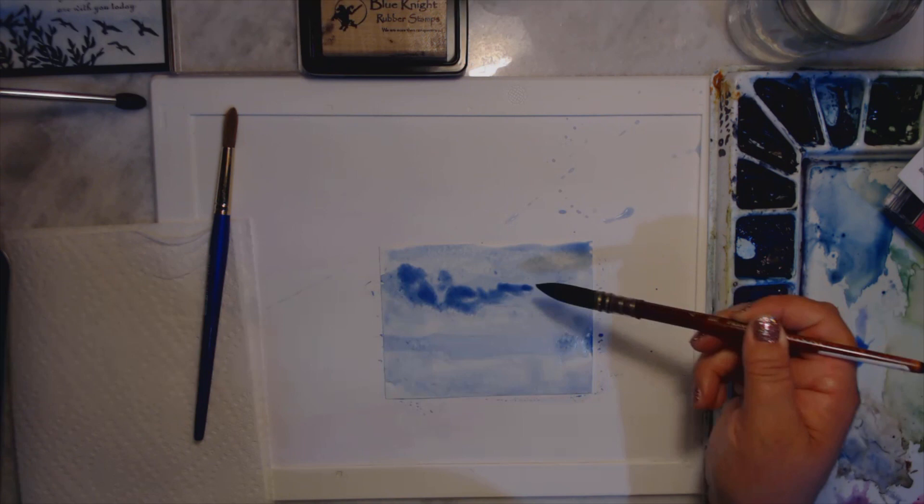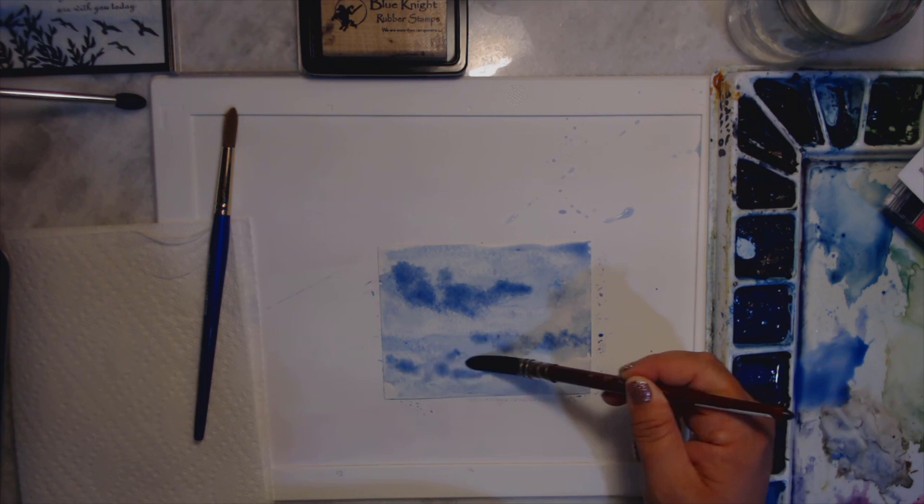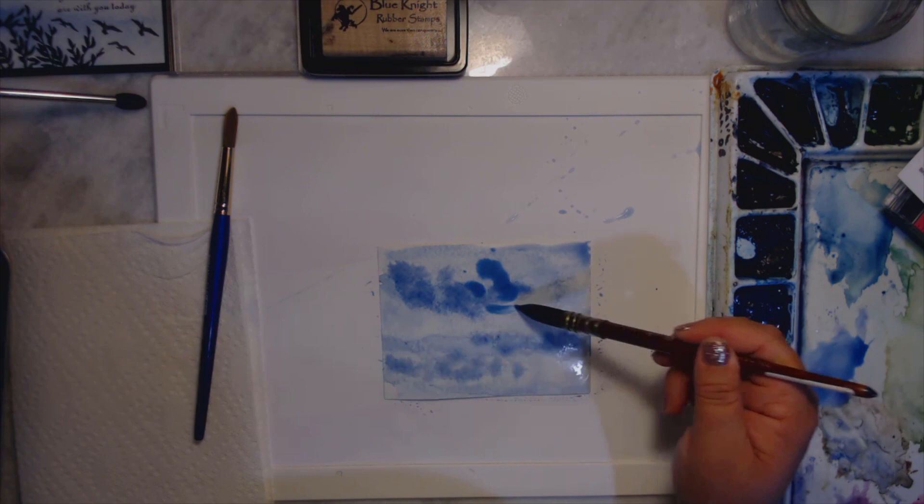I'm going to add a little bit more blue and now I'm just going to dot it in, because clouds are mostly liquid — you want a lot of water because you're painting a sky. I just add more blue wherever I think I need it.